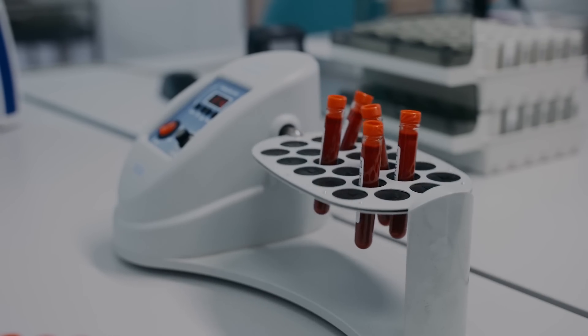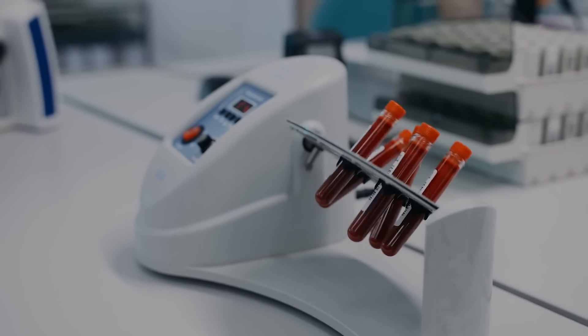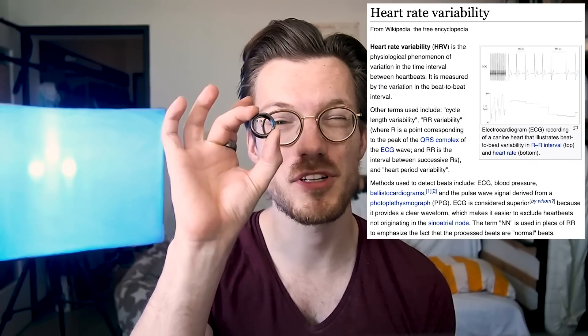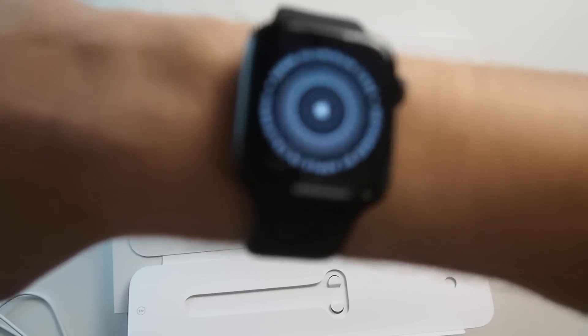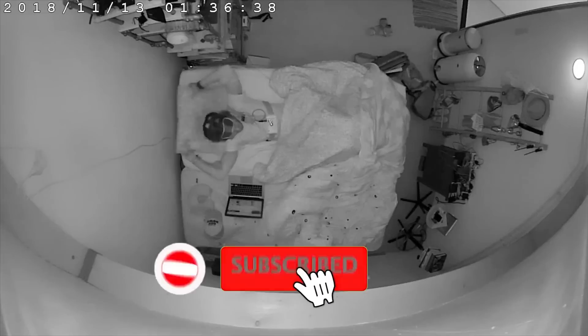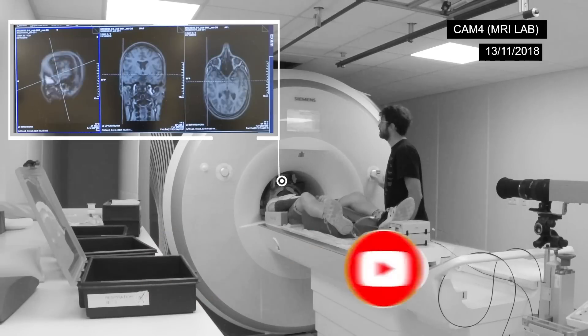Of course there are a number of limitations to the tests I did here. To do a proper SPO2 measurement I would actually need to measure the blood gases in my blood directly, and ideally I would test it on many other people under different circumstances. In my videos I do scientific tests on different devices like the Oura Ring, the Fitbit, and the ScanWatch, hoping to use tracking to improve my life. If you like that subject and enjoyed this video, consider subscribing to my channel and giving it a thumbs up, as it makes it easier for other people to find my videos. Thank you so much for watching.